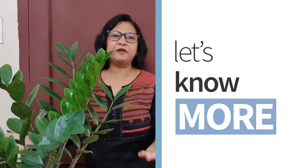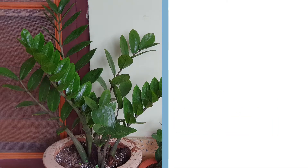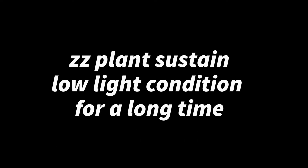Nowadays it is much popular for interior decoration and you may come across this plant wherever you go, like big malls, airports, any office, big buildings — anywhere. And this is the plus point of this plant.